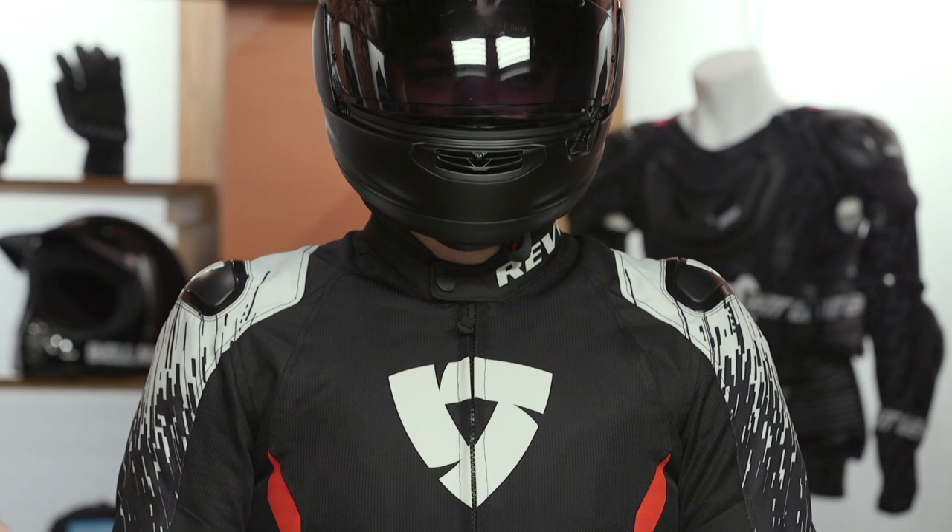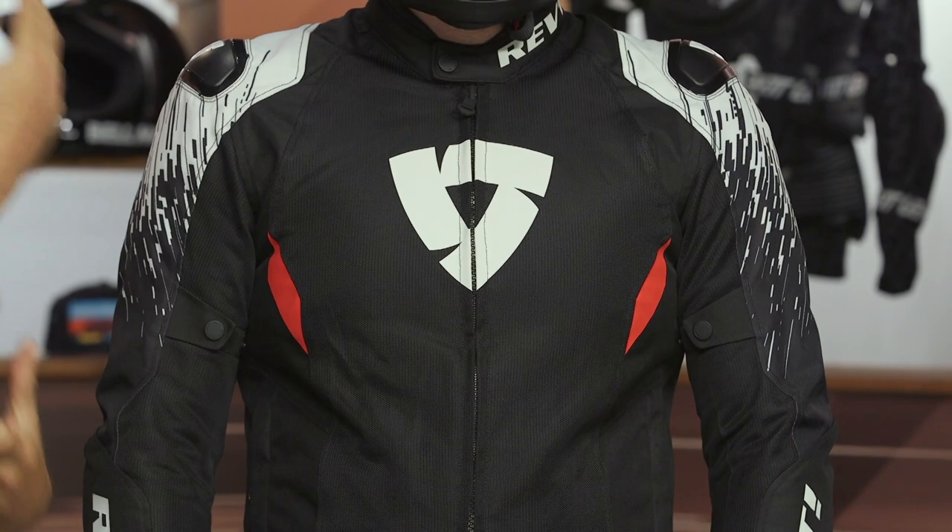So the Quantum II Air Jacket — there is no Quantum I, just the Quantum II, to fit in line with the rest of the products and gear they have produced, like some of the race suits, with a very similar sublimated graphic. It looks pretty sharp, but if it's not for everyone, they do have a few different color options available. This is definitely going to be a sport-oriented, lightweight summer riding option.